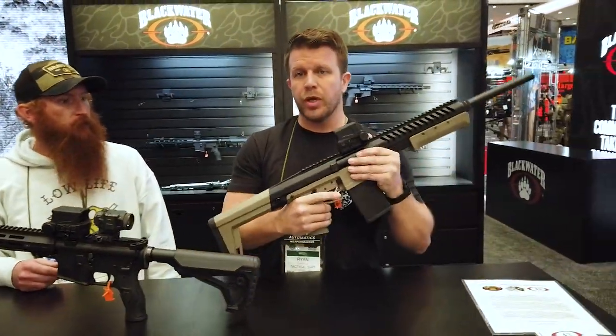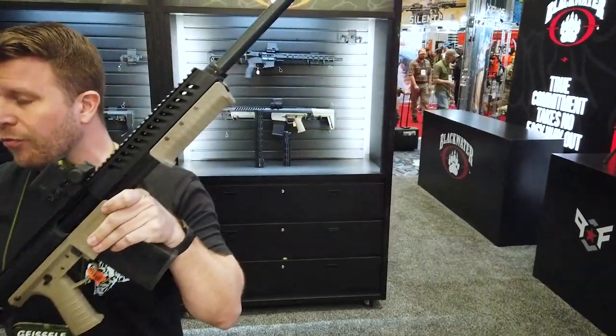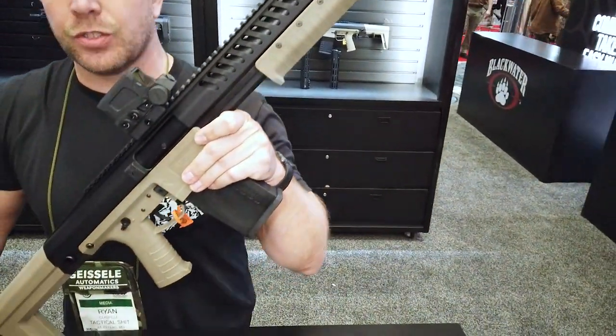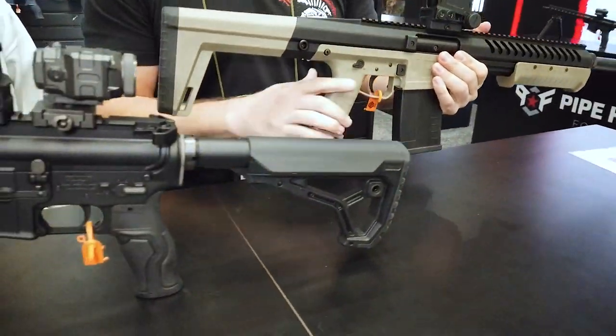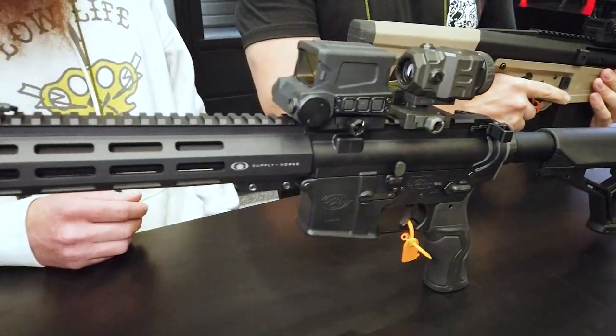These guns are really nice. We sold a bunch of these shotguns previously, and we're hopefully going to have this stuff back online here very soon. So check us out — the rifles, the shotguns, shop.tacticalshit.com. SHOT Show 2022. Be safe, guys.